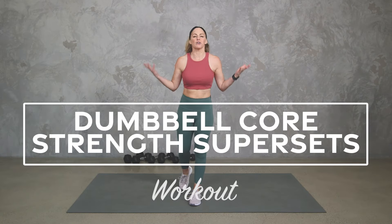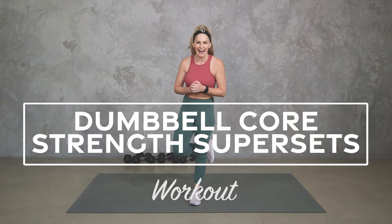Hey everybody, I'm Amy from Buddy Fit by Amy and this is your dumbbell core strength supersets workout. In this workout we are going to work the entire body using supersets, going back and forth between two exercises in each circuit, but we're also going to be incorporating every other exercise with your core. So some of it will be upper and core, lower and core — either way your core is working hard with the rest of your body.